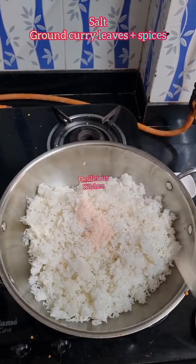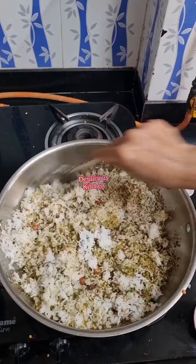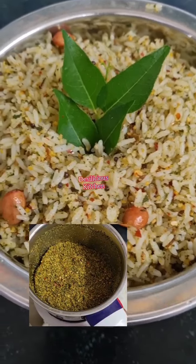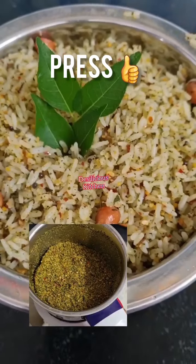Add cooked rice, some salt, and the ground curry leaves and spice powder, and give it a good mix. If you have some extra curry leaves powder left, have it with idli or dosa. Enjoy!